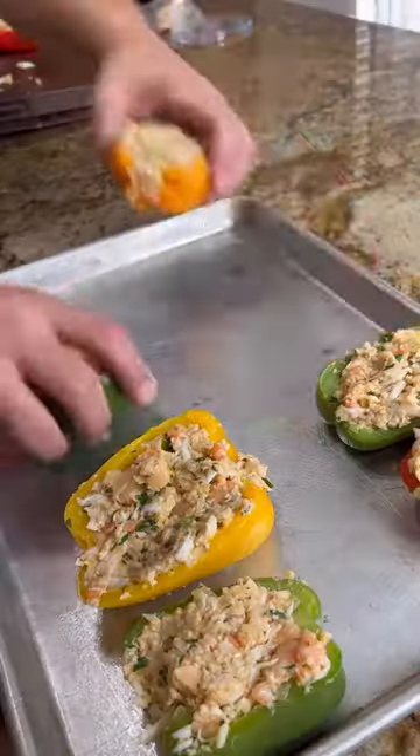Let's stuff our mixture into our peppers. Top with real Parmigiano Reggiano.